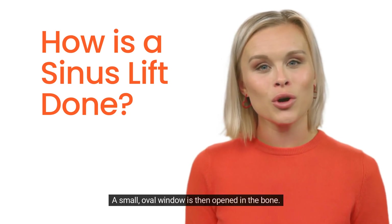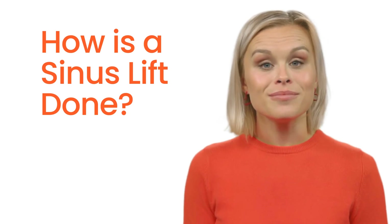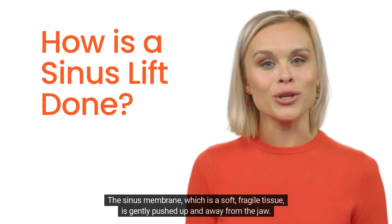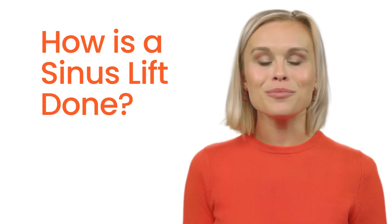A small oval window is opened in the bone, lifting the sinus membrane. The sinus membrane — a soft, fragile tissue — is gently pushed up and away from the jaw.